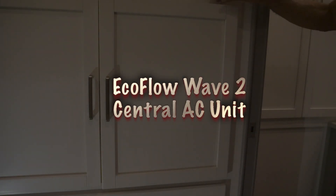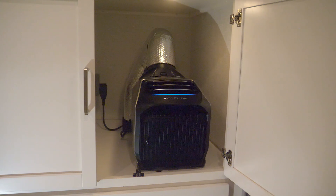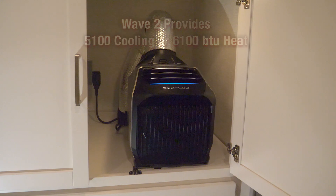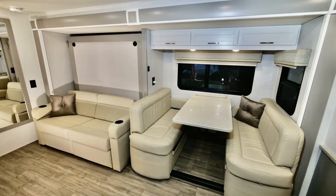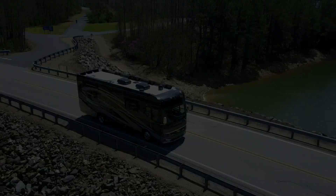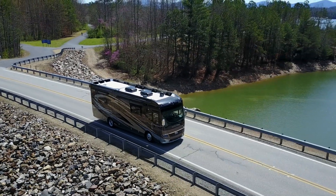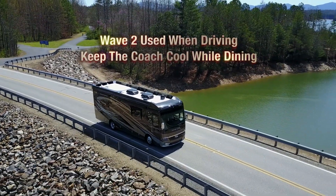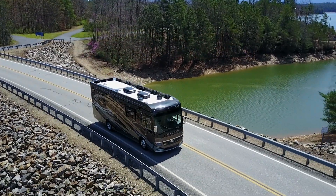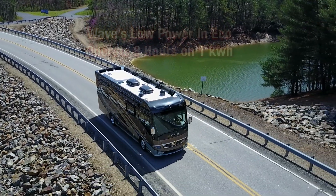Getting back to our Wave 2 AC unit — by opening a single door, the Wave 2 provides 5,100 BTU of cooling or 6,100 BTU of heat, flowing directly across the couch and murphy bed, providing whisper-quiet comfort. Consuming only 200 to 400 watts, the Wave 2 can also be used while driving down the highway or to keep the RV cool during a meal stop. Thanks to its low power and eco mode, it can operate all night using only one kilowatt.